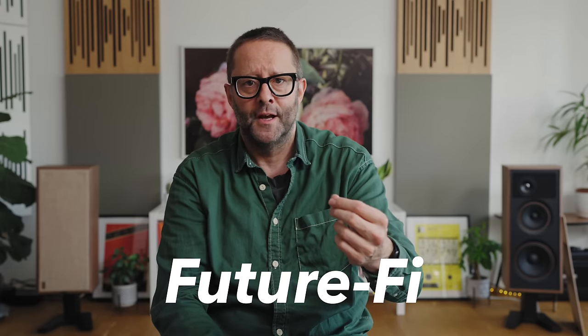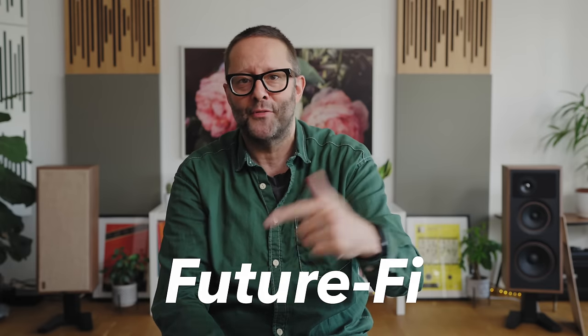Also because the insides of this new NAD are pure future-fi. There's a phono stage, as there was in the 3030. But what wasn't in the 3030 back in the 70s was a DAC and a streaming board with all sorts of streaming input options. And let's not forget HDMI eARC, so we can connect to a TV.